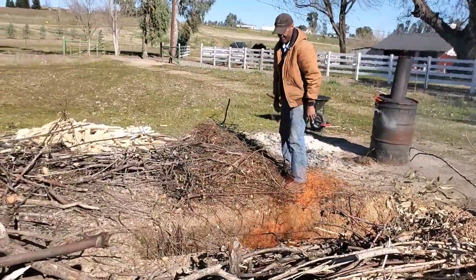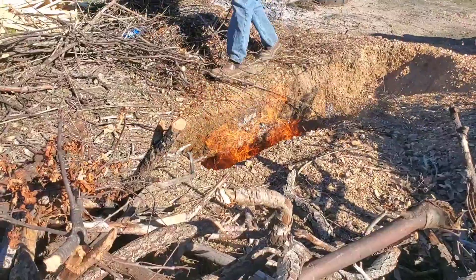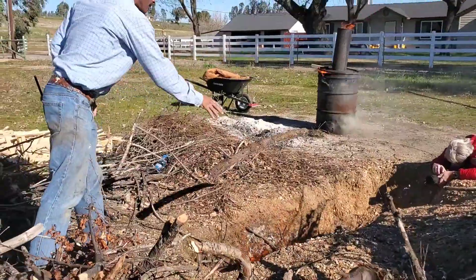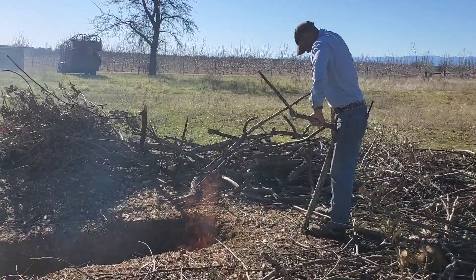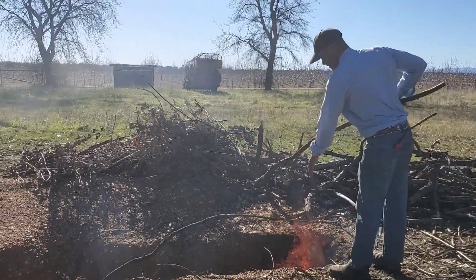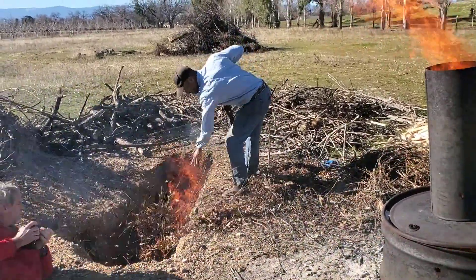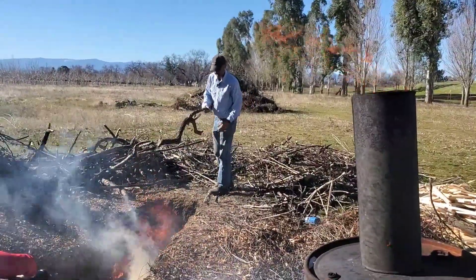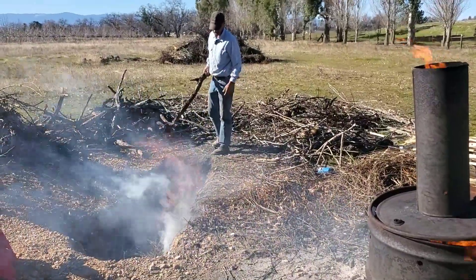When you're making biochar in a trench, essentially what you have is a three-sided box with the top of the box being open to the atmosphere. In order to exclude oxygen from the material that's burning within the pit, you need to successively add fresh material over the top of the superheated material down below, which essentially becomes like the lid, excluding oxygen, so pyrolysis can occur rather than combustion.